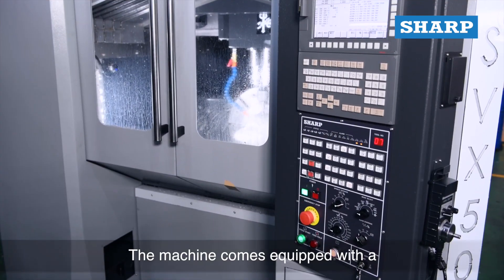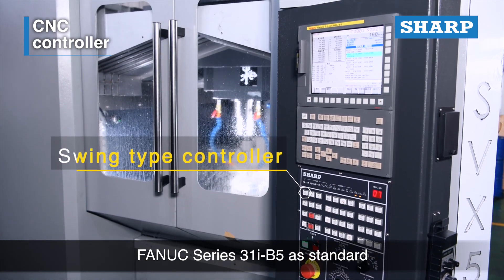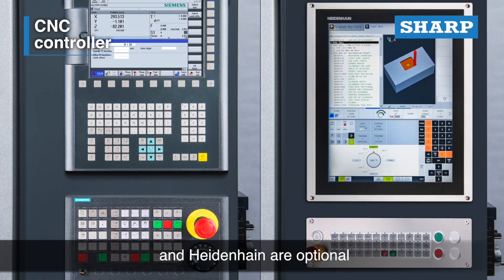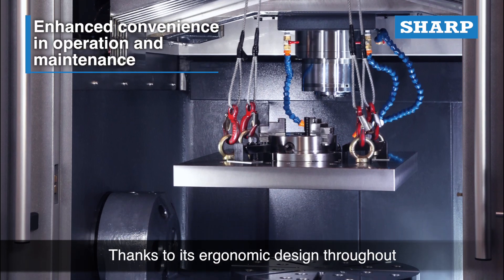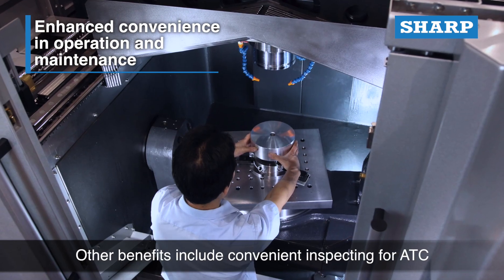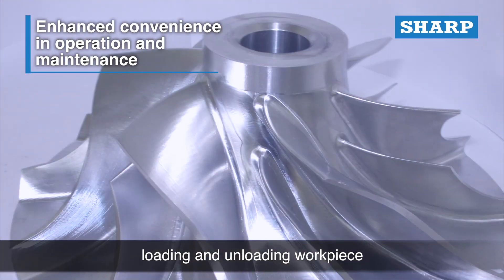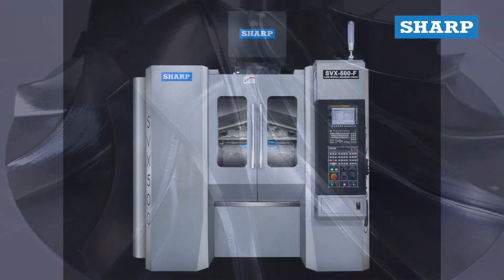The machine comes equipped with a Fanuc Series 31i-B5 controller as standard; other controllers such as Siemens and Heidenhain are optional. Thanks to its ergonomic design, the workpiece and spindle are easy to access, and other benefits include convenient ATC loading and unloading of workpieces as well as easy maintenance access.